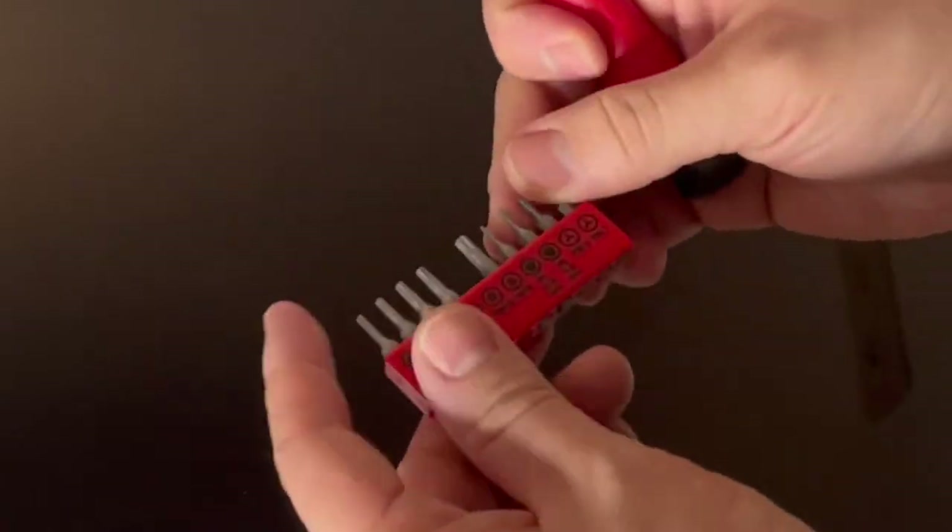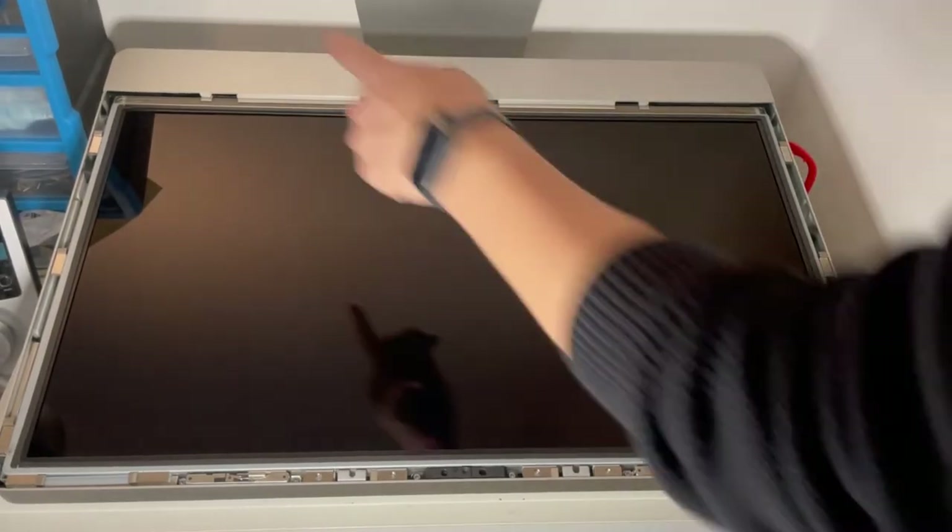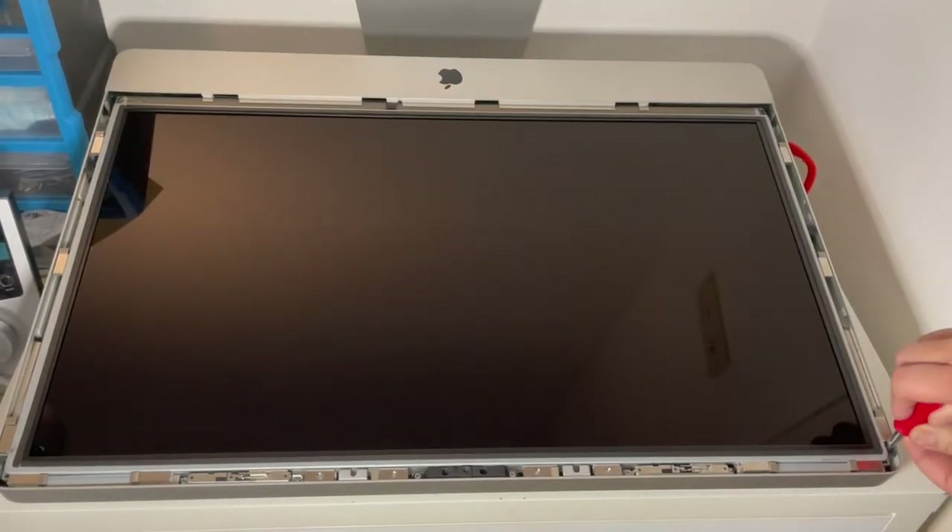The next thing we need is a T10 screwdriver. I've got this Torx head screwdriver and I'm going to be pulling out the screws from the side — there are four here and four here. You just need to go in a little bit deep and pull out the screw.